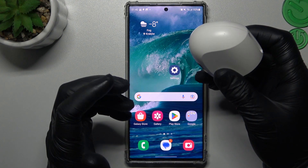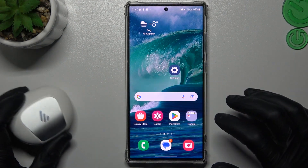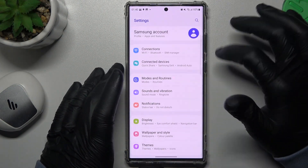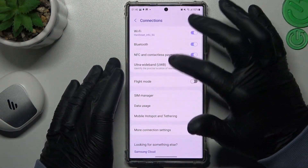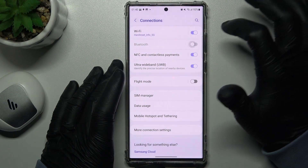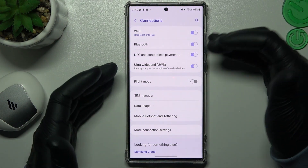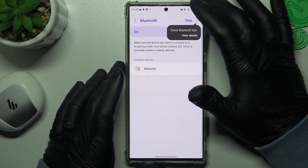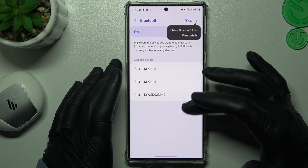If you are sure that the Bluetooth accessory is visible for your phone, I'm always starting from the simplest way. Just go to Settings, then Connections, and tap on the Bluetooth switcher to turn it off and turn it on again to reset the Bluetooth connection. It's a little bit obvious but sometimes it works. Then look for your device again.